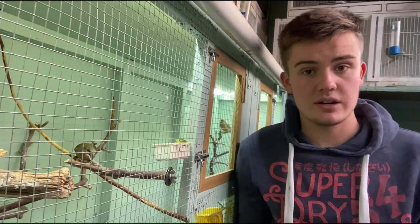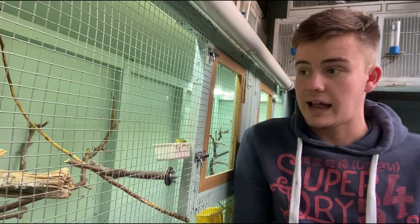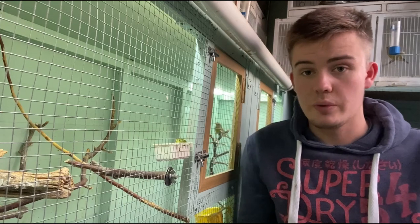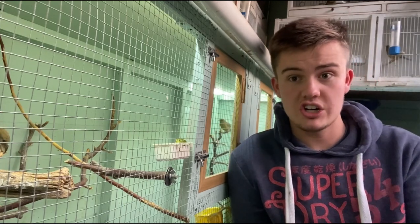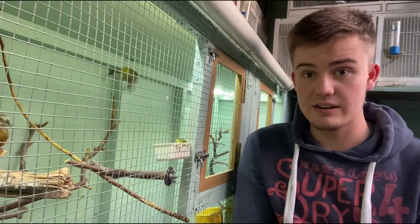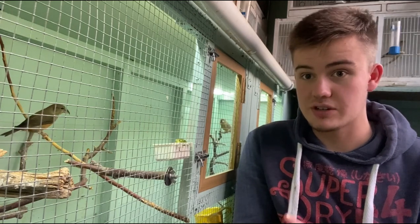Crossbills will generally come into condition around the middle of January, so they're very early birds. Greenfinches will generally come into condition around mid to the end of March, which is why I've moved the pair now to condition them together, so that hopefully we should get the Greenfinch into condition at the same or near the same time as the Crossbill hen.